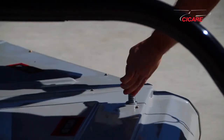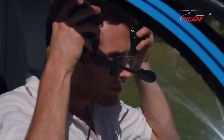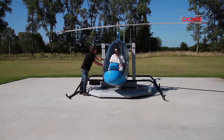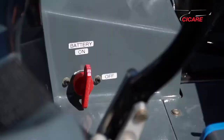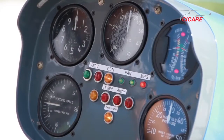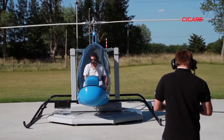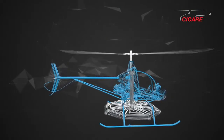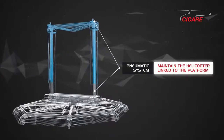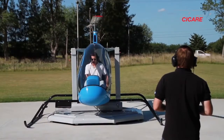In the first stages of the training program, the platform is fixed to the road surface. This restrains the horizontal displacement of the Cicale SVH-4 and the student only controls the collective pitch and the pedals. The cylinders and pistons of the pneumatic system allow the vertical movement of the helicopter. When the helicopter rises or descends, the pistons move inside the cylinders and they maintain the helicopter linked to the platform.